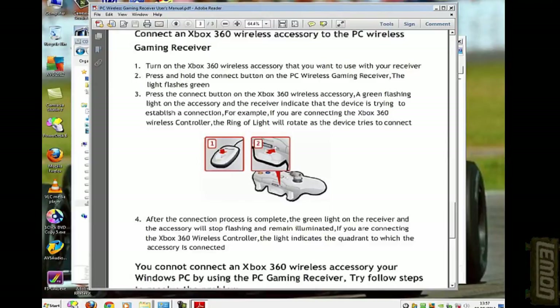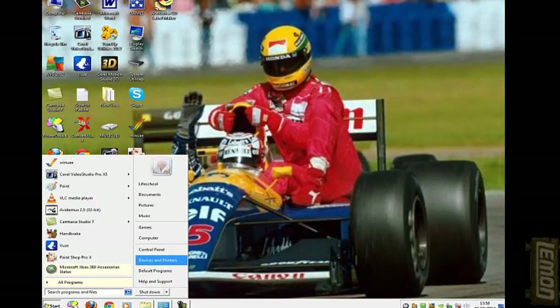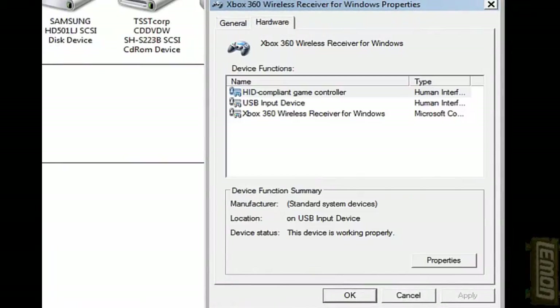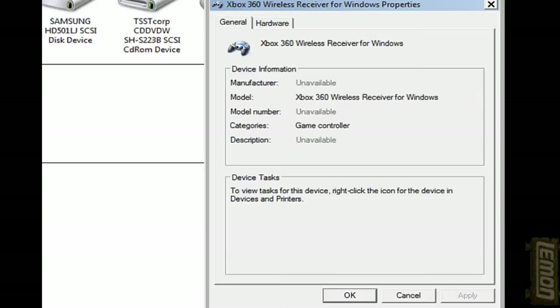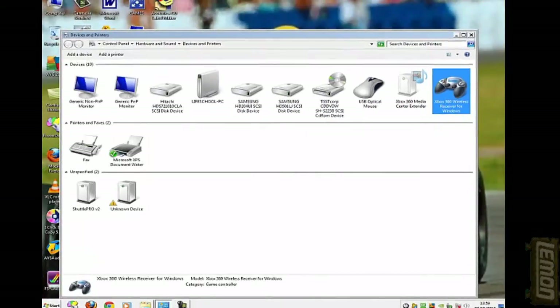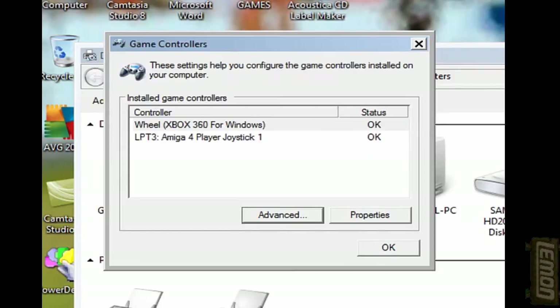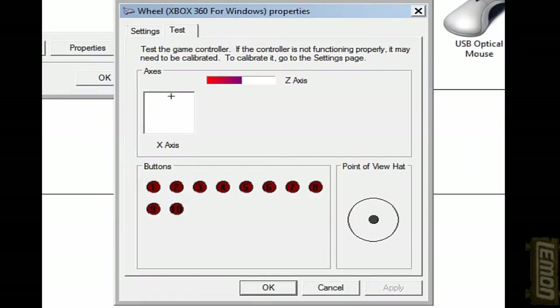Now that it's linked up, it's time to test it. Go into Devices and Printers through the Control Panel, click on the device, then click on Game Controller Settings. You can see the Xbox 360 listed there — click Properties and that will let you test that all the buttons are working. It will also need calibrating; the Z-axis isn't ideal, so click Settings and calibrate all the settings on the steering wheel.